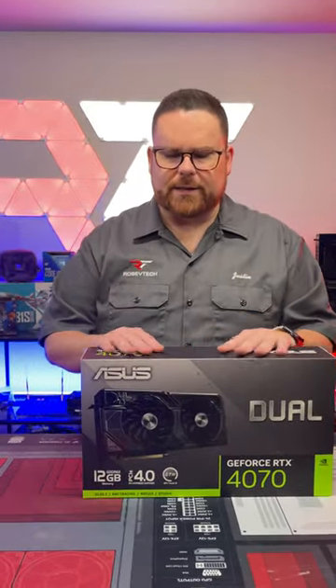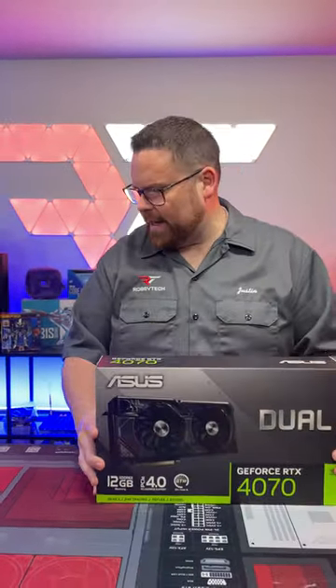Robitech here. I am actually very excited about this one. Like the Zotac, I like the design. The one thing I like about this is these are for really small cases, small form factor. You can see it's only two fans. And so this is the dual 4070 from Asus.